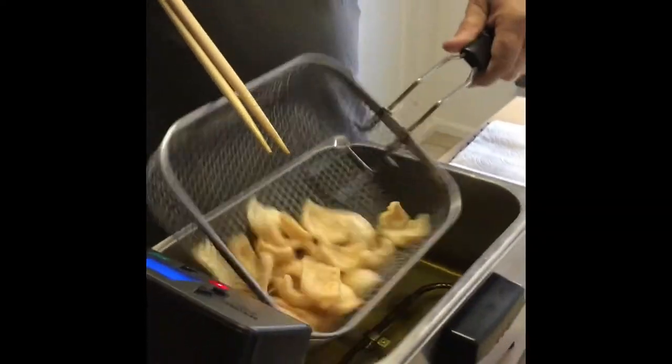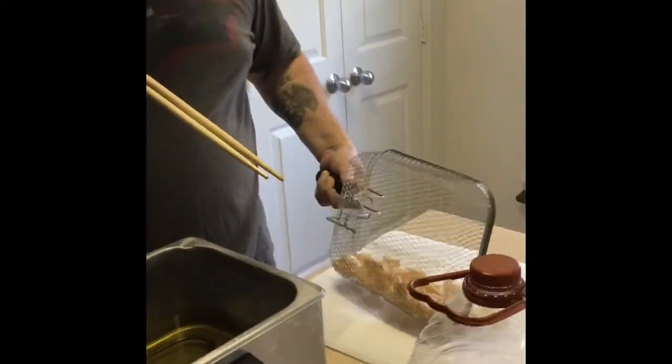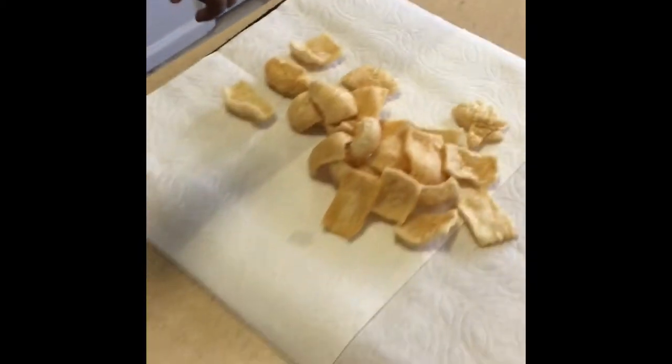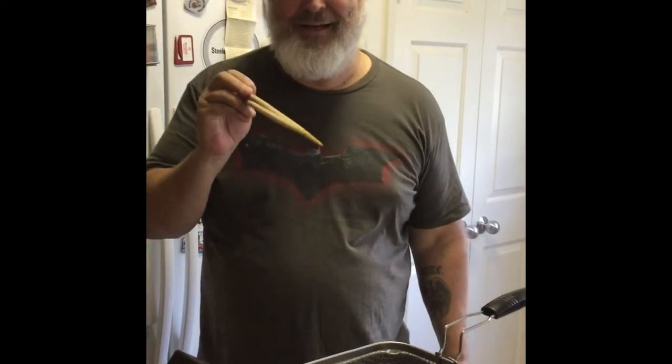So, that's it. That's all you got to do. And I'm shaking this off. And there they are. You can season them or do whatever you want to do. We're going to cook up a few more batches. This is probably one of the most worthless videos you will have ever seen. Goodbye.